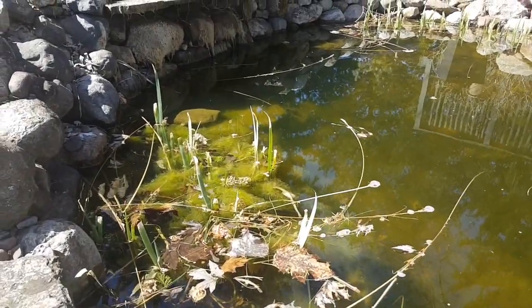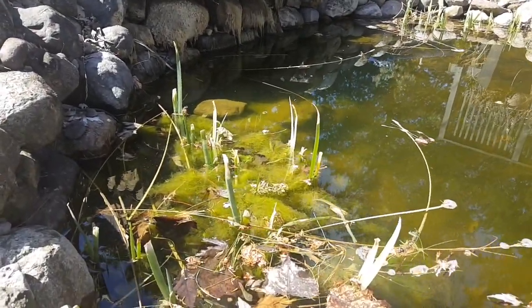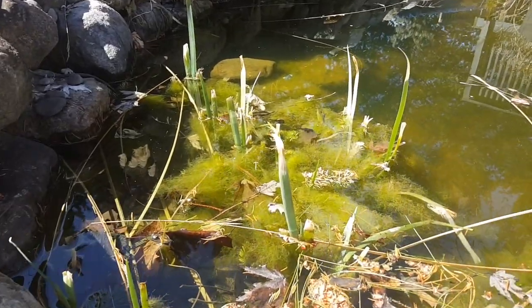The pond's been dormant all winter, but don't let that fool you. Algae still grows, even when it's super cold out.